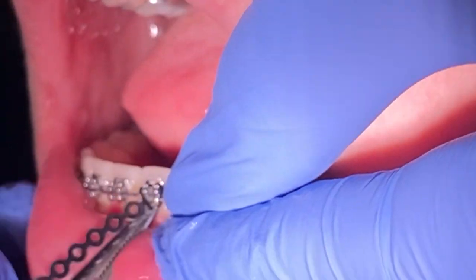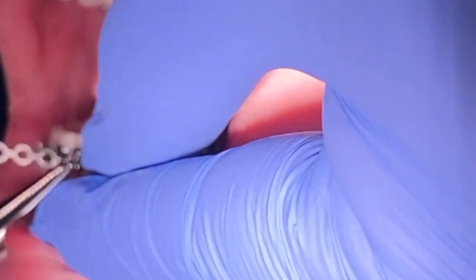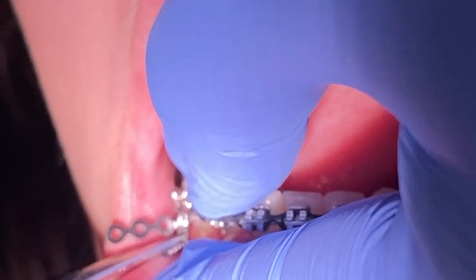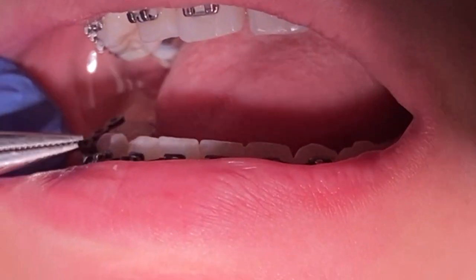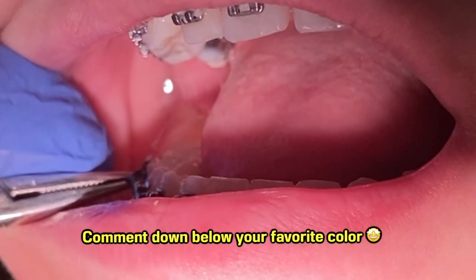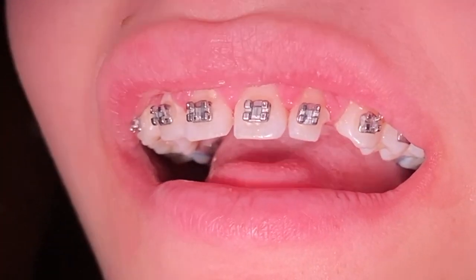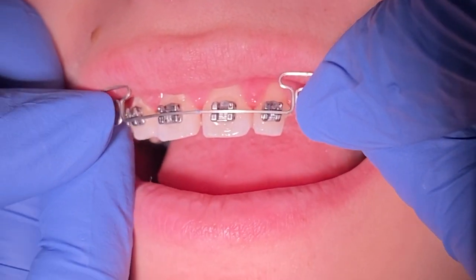You might feel a little discomfort when placing the power chain as it holds a lot of retention, but rest assured it shouldn't be painful. I believe it's always so fun coming into the orthodontic office — the best part is picking out the colors you can wear on your braces. You can do patterns like red and yellow alternating, or red on top and yellow on bottom, or go festive with the holidays. My favorite is probably lime green — it's very bright and loud.